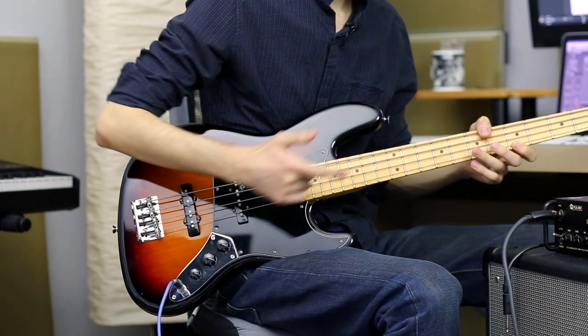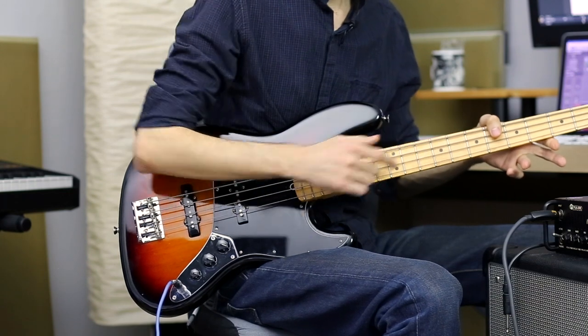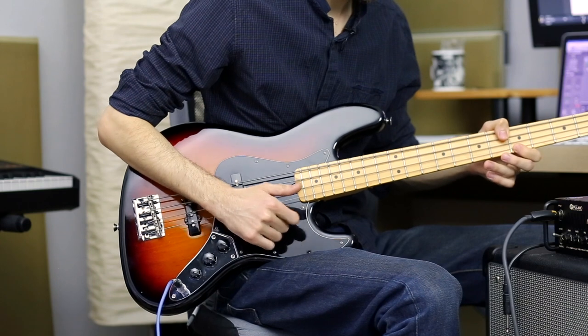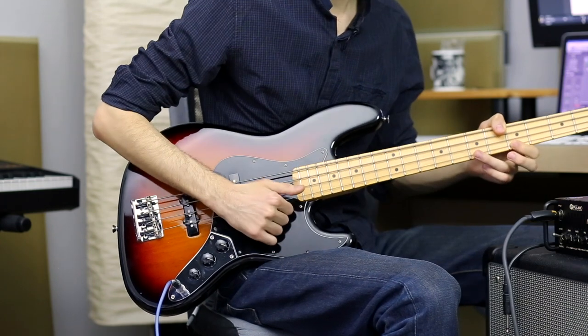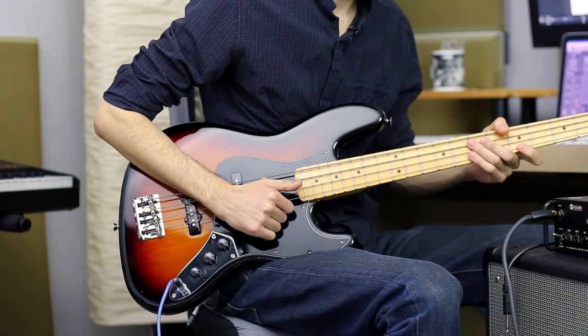From the left-hand side, I'm just covering the E and A strings with my thumb, muting those strings with my thumb. And I'm using my index and ring fingers to fret those strings.